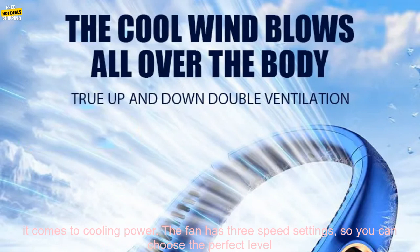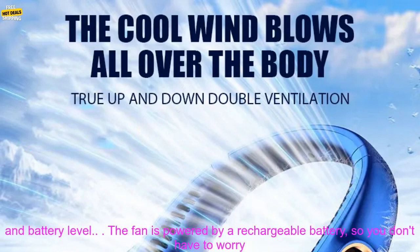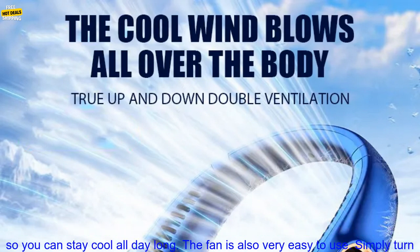The fan has three speed settings, so you can choose the perfect level of airflow for your needs. It also has a built-in LED display that shows the current speed setting and battery level. The fan is powered by a rechargeable battery, so you don't have to worry about being tethered to an outlet. The battery lasts for up to 10 hours on a single charge, so you can stay cool all day long.